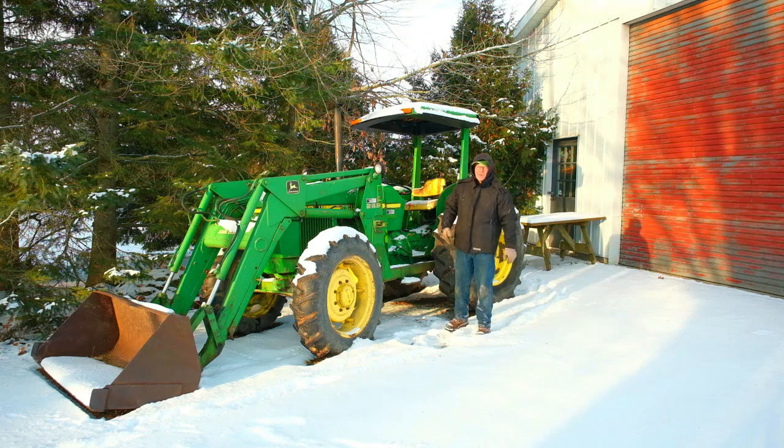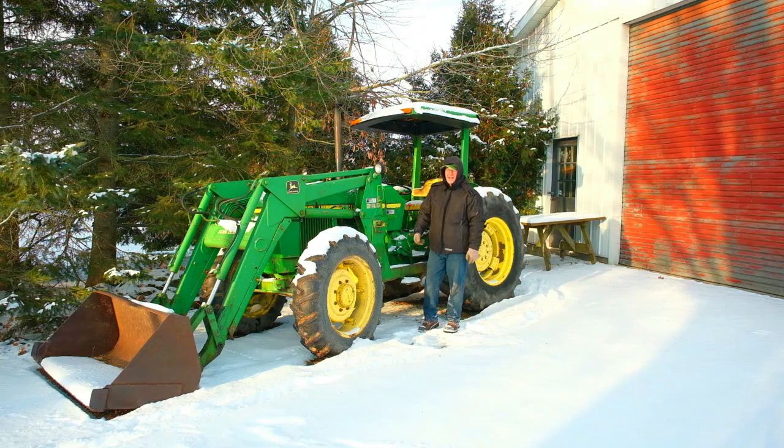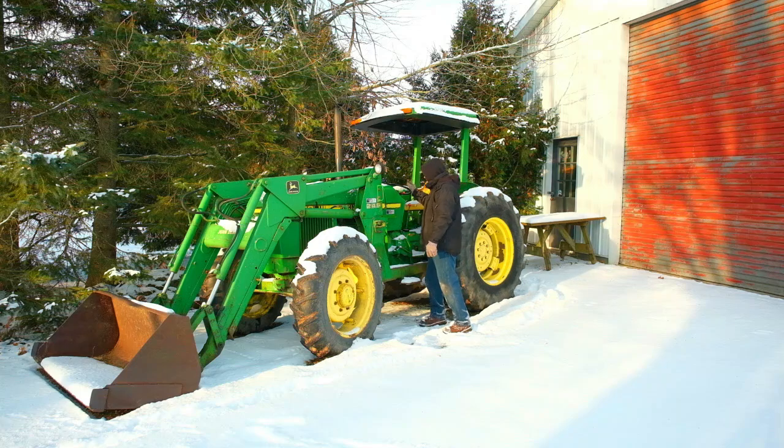So today folks we're gonna change the two John Deere batteries that are in there now. I'm gonna take them out and, being the frugal type that I am, I'm gonna put in one battery to replace them. So I'm gonna lift the lids and let's have a look inside.